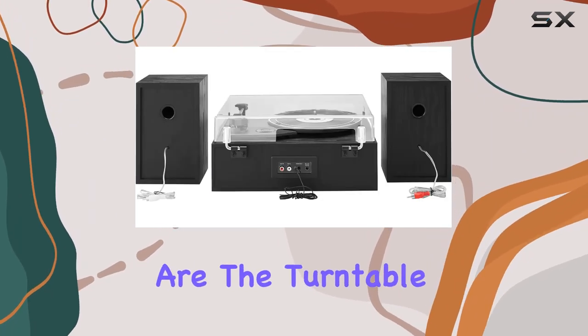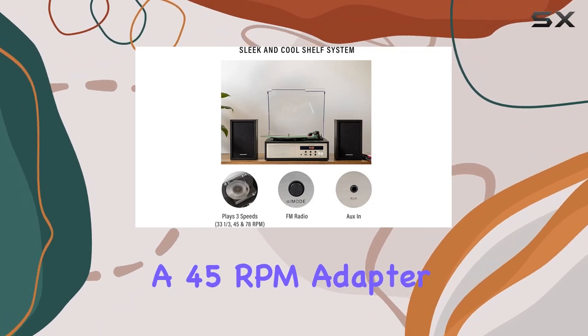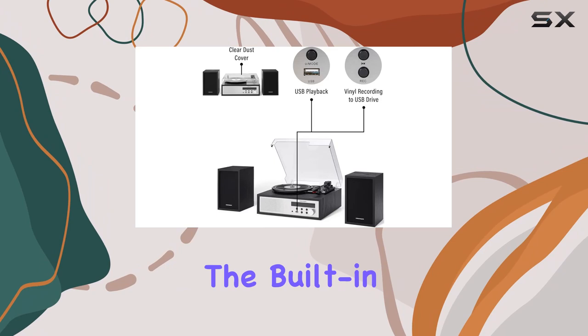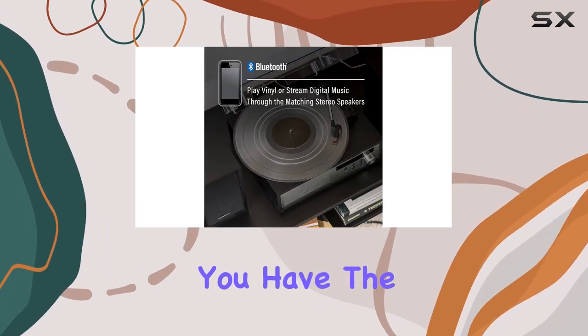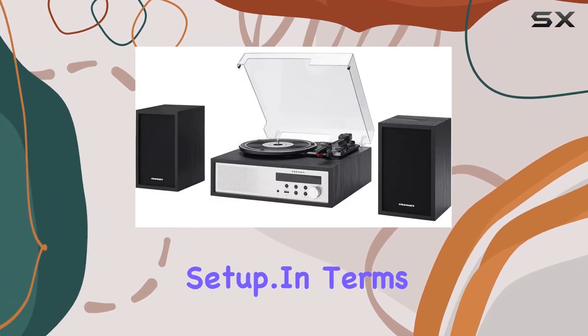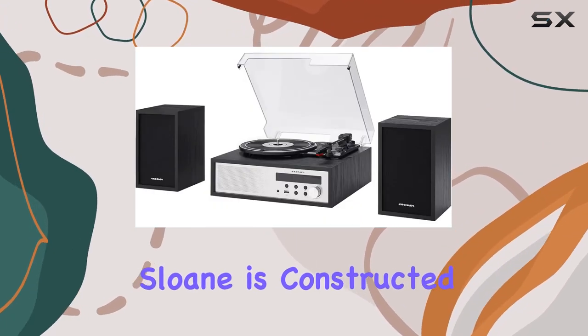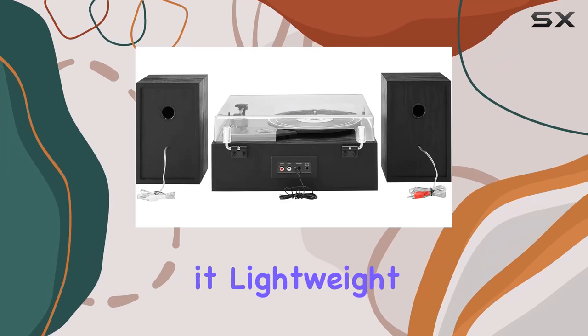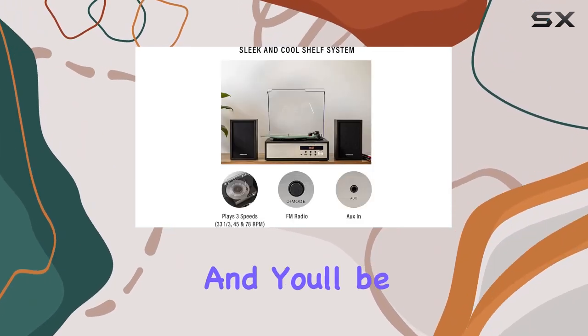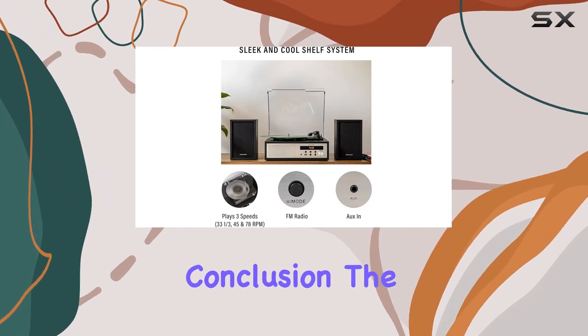Included in the package are the turntable, a 45 RPM adapter, power adapter, and matching stereo speakers. The built-in speakers deliver solid audio quality, but you have the flexibility to connect your own if you're looking for a customized setup. In terms of build, the Sloan is constructed with durable plastic, keeping it lightweight at 9.1 pounds. Setting it up is a breeze, and you'll be enjoying your favorite tunes in no time.